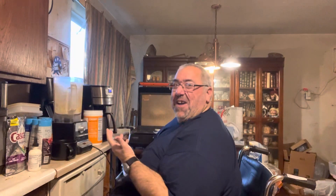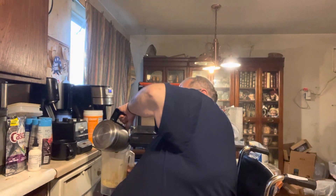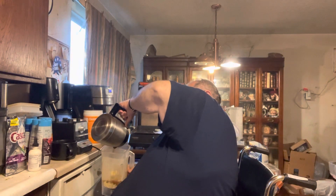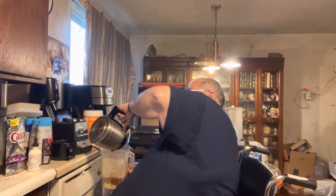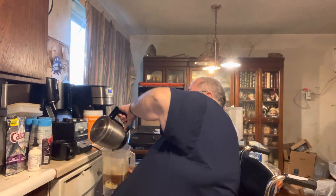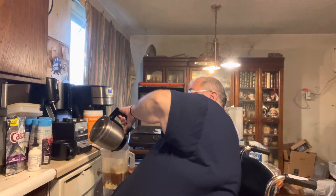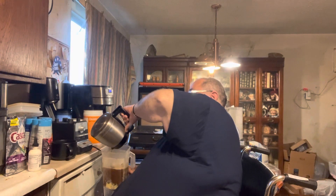I forgot the coffee! So this is San Francisco Bay Fog Chaser Whole Bean. I've got a Cuisinart coffee maker that actually grinds its own beans, and it's got a stainless steel pot which keeps coffee warm all day.